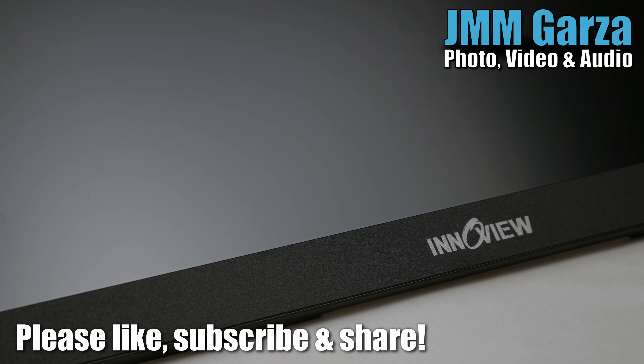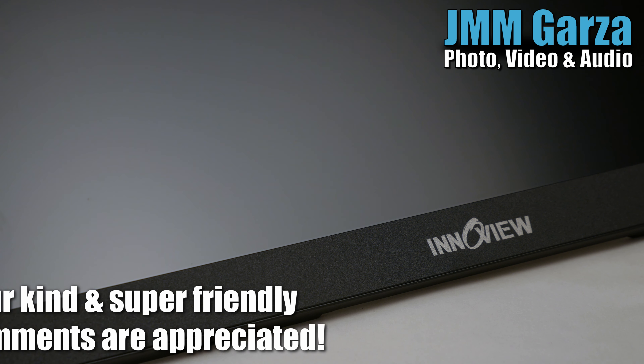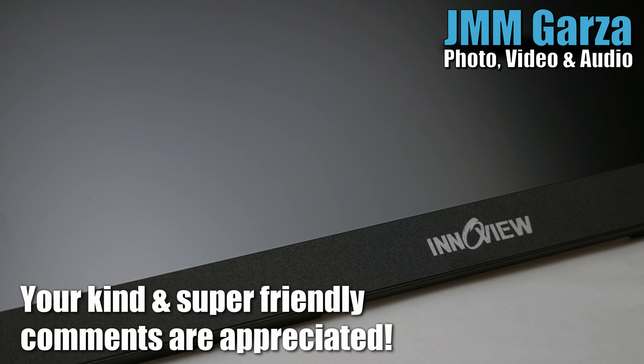Please like, subscribe, and share — I would greatly appreciate it. Gracias. And ring the bell for future notifications. Your kind and super friendly comments are always appreciated on Jesus Manuel Menagarza Photography, Video and Audio.